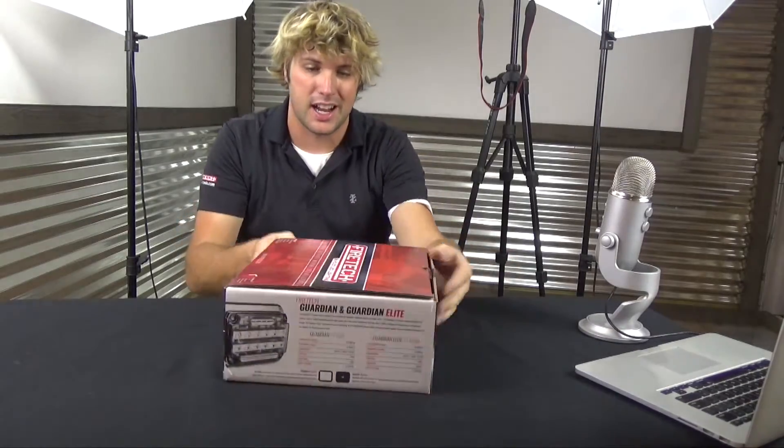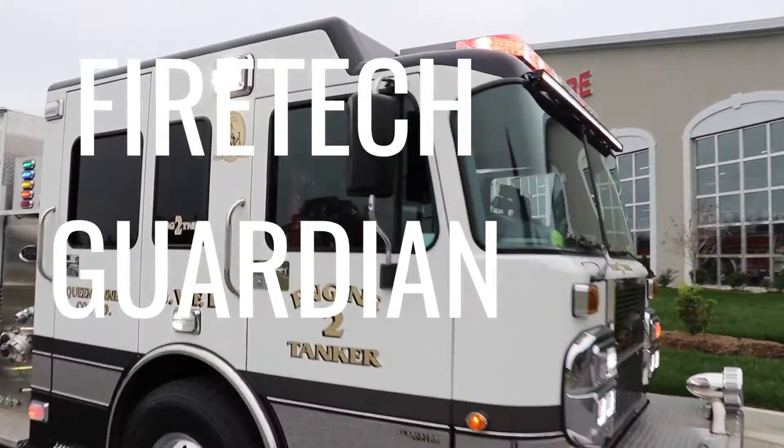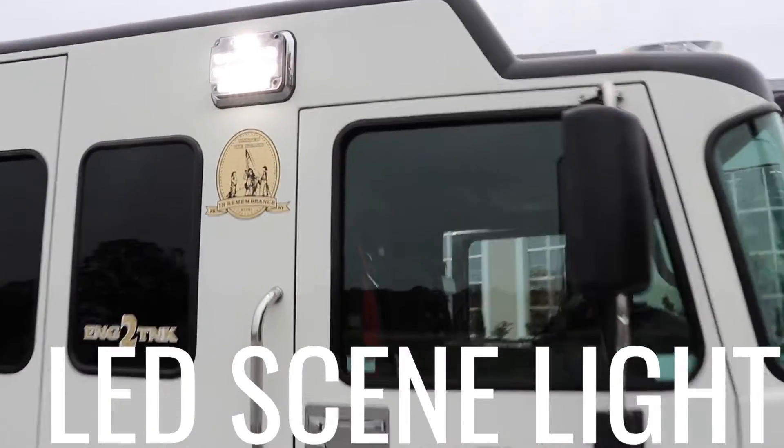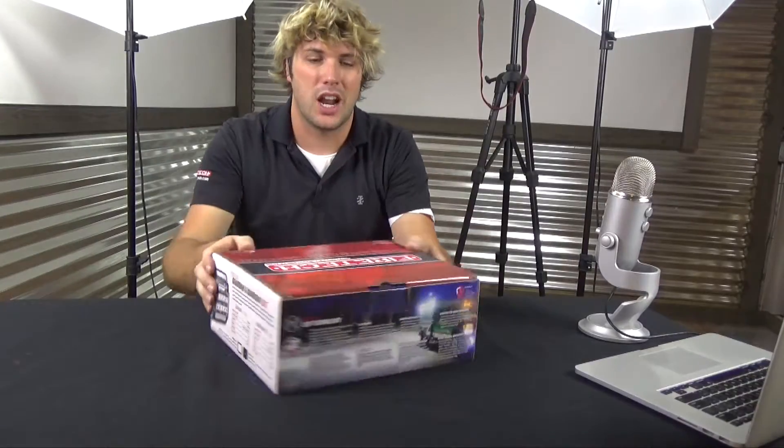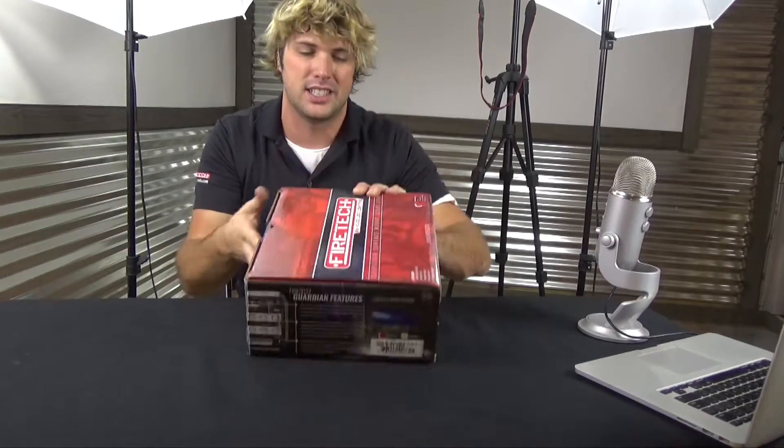It's the HiViz LEDs FireTech team. I have in front of me the new FireTech Guardian and this thing is pretty exciting. Today we're going to do an unboxing. This is the newest, latest, and greatest in forward-facing LED scene lighting.